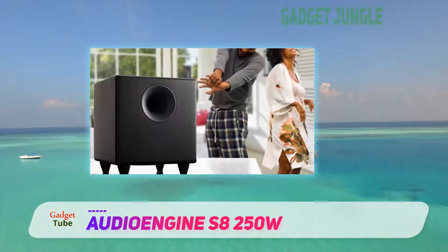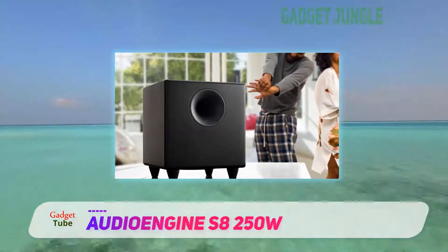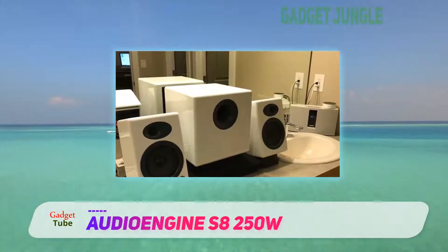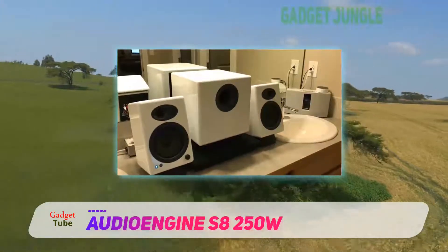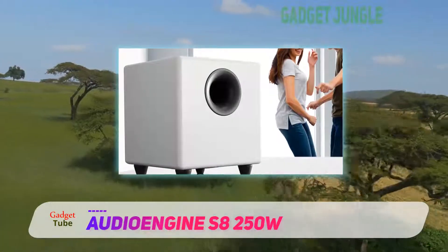It's also available in white or black, so you can be sure to pick the color that suits your modern space the best. We liked how this subwoofer has a wide variety of inputs, buttons, and switches available on the rear. This provides you with the ability to have total control over your sub.